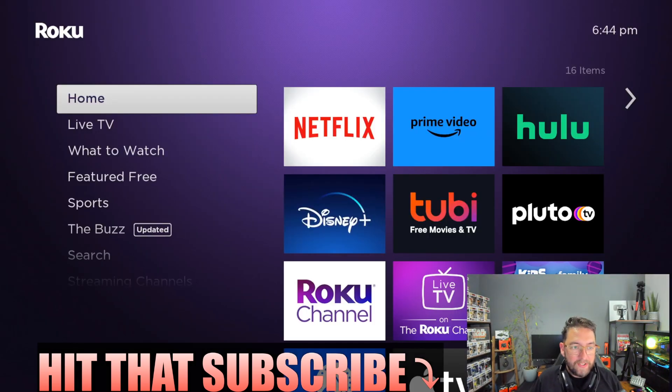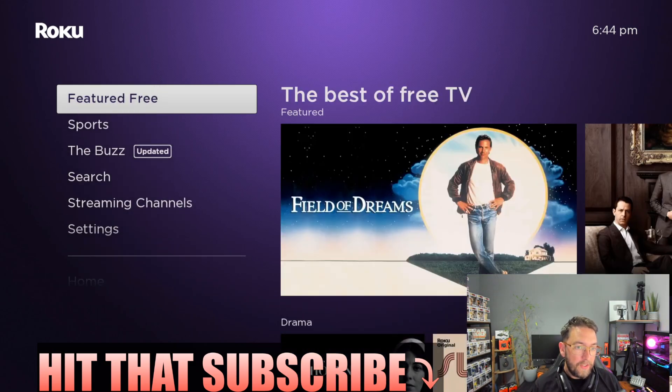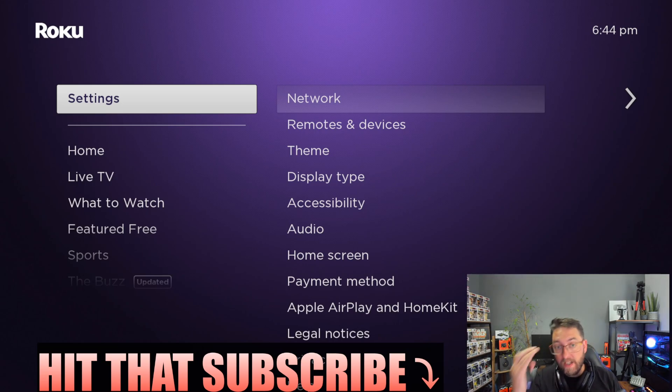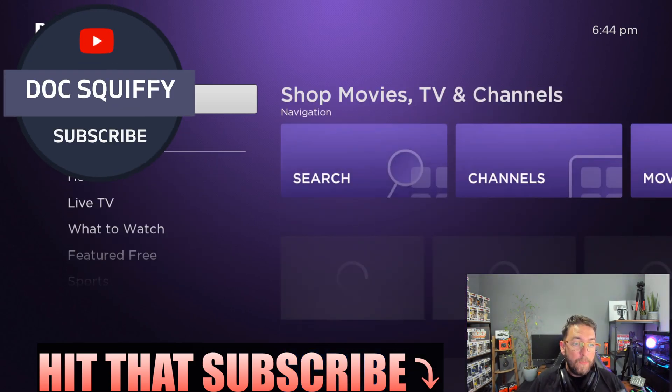And we're into the Roku device! Here you've got your Home, Live TV, Watch, Featured, and everything like that, plus Settings — which we'll go through in another video soon, covering everything you need to turn off to get the best out of the device.